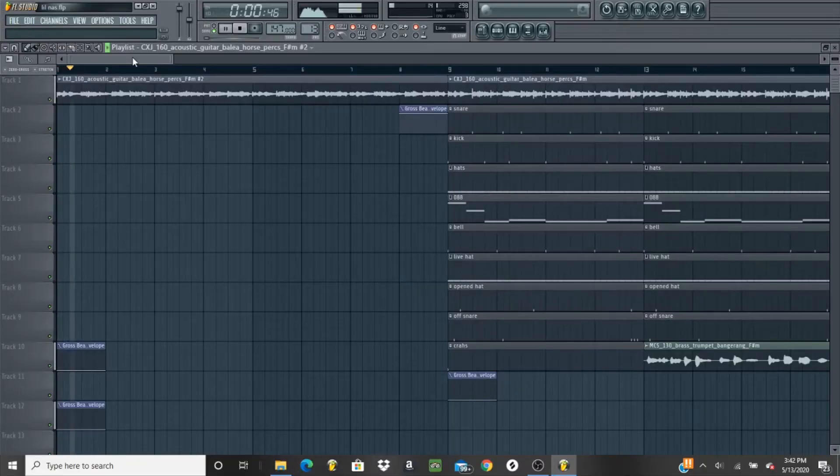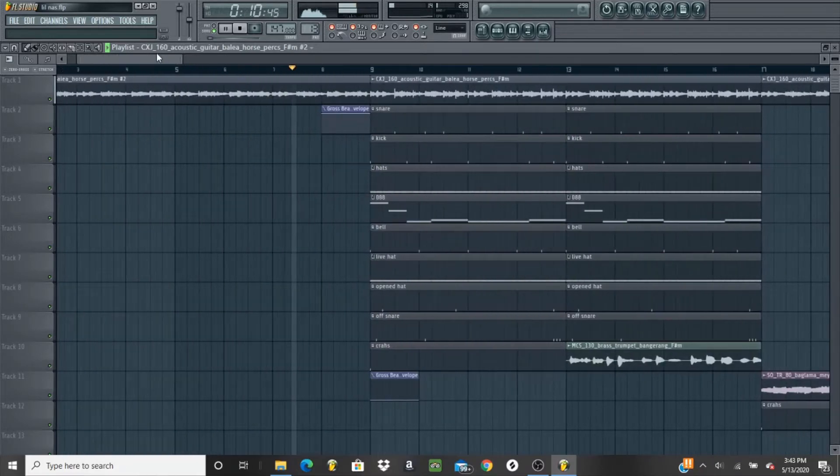I started off with this guitar and I added horse perks. I just added a drop effect at the end of that and I focused on the main four — snare, kick, hat and 808 pattern — and this is what I started off with.